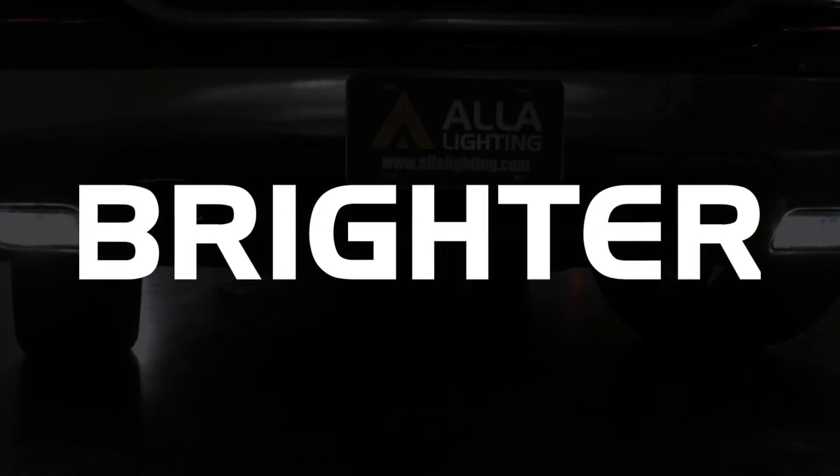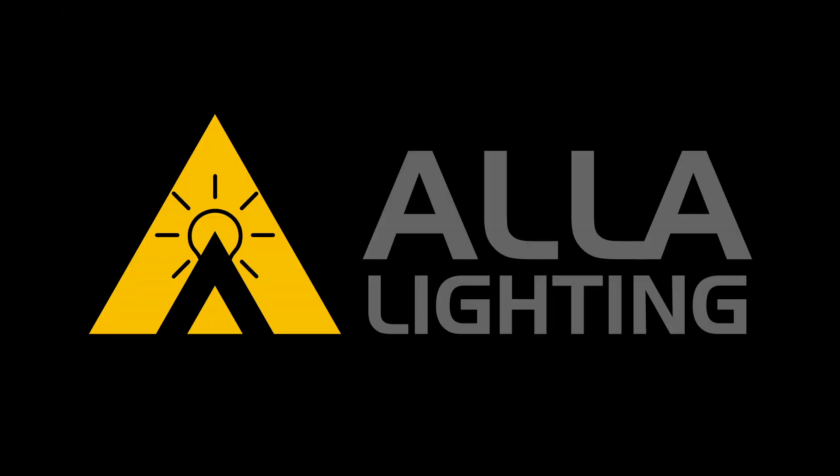Safer. Smarter. Brighter. Better. We are Ayla Lighting.